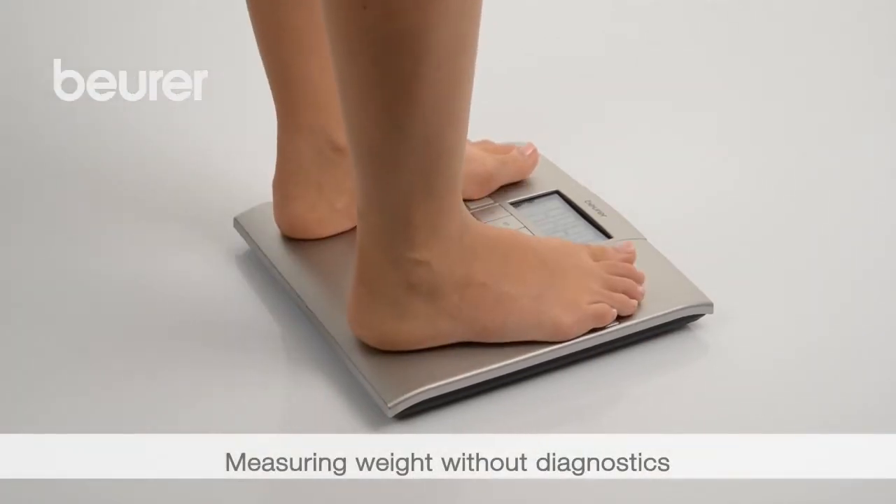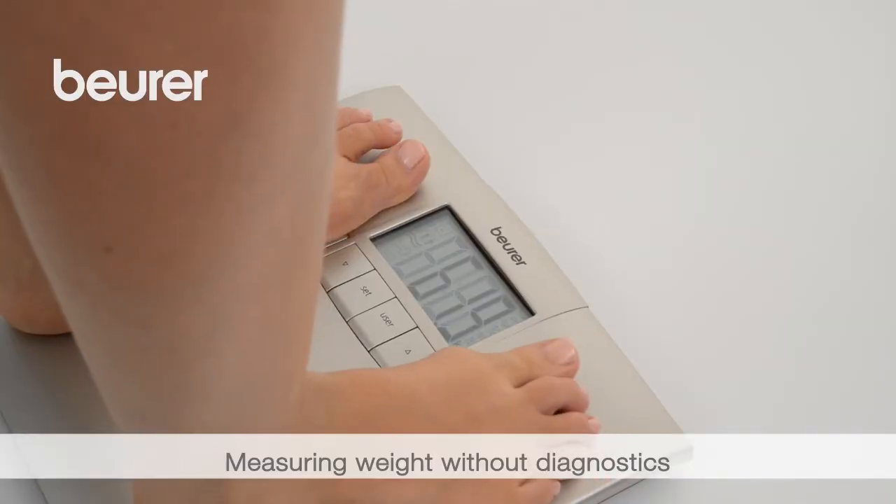To only measure your weight, simply stand on the scale. The weight is displayed.